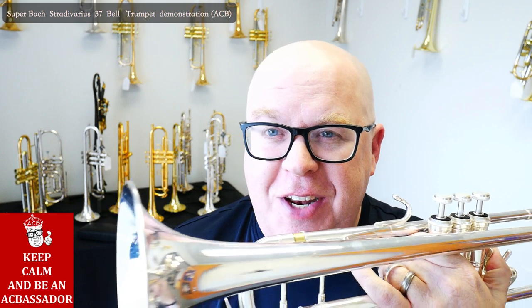I'll be Bach. I won't be a Bach, but this is a Bach trumpet we have for sale at ACB. Stay tuned for the video — you'll like it.